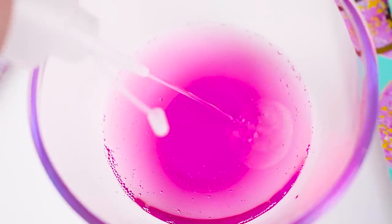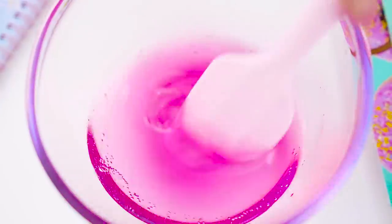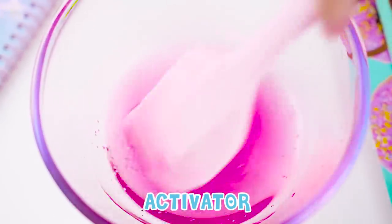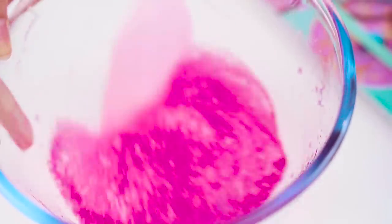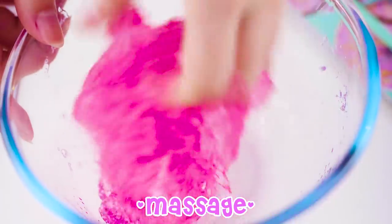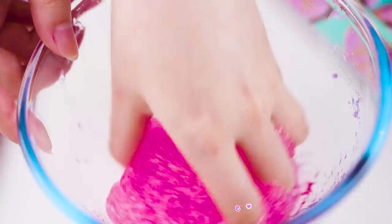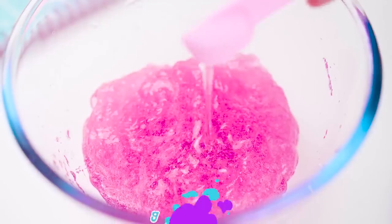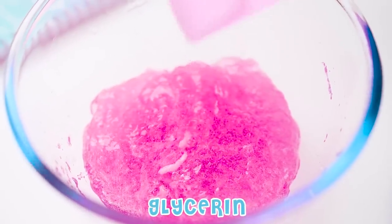Next, start to activate the slime and massage it well. Then add glycerin to help soften the slime and make it more stretchy.